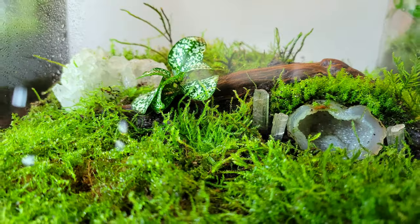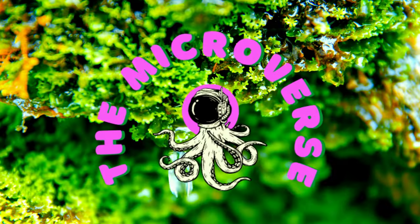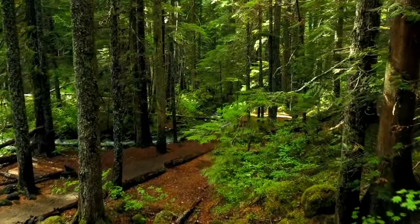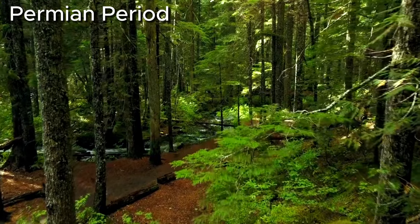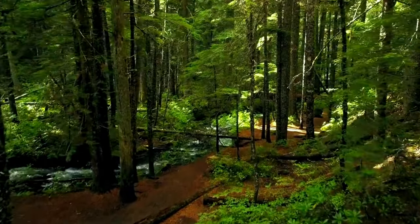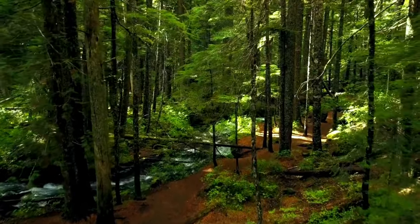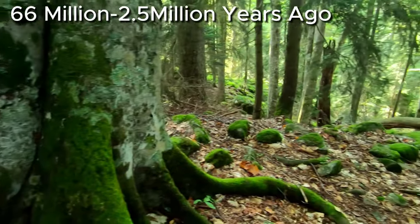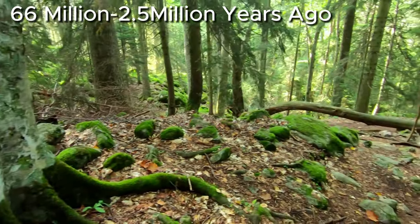To me, a terrarium without moss is just incomplete. Welcome to the microverse, a large and ancient family. Mosses have existed as early as the Permian period, between 289 million and 251 million years ago. More than 100 species have been identified from fossils of the Paleogene and Neogene periods, about 66 million to 2.5 million years ago.